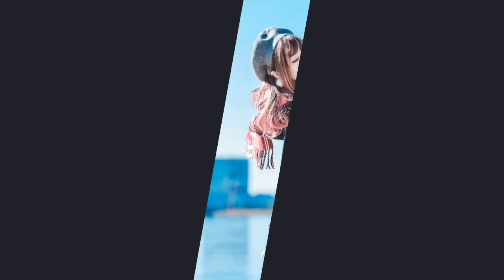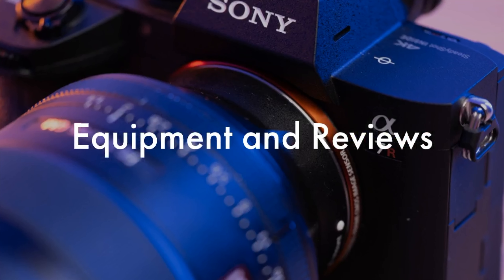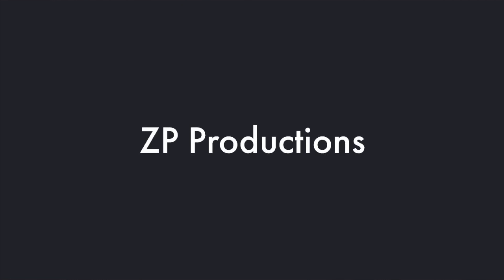Hello everyone and welcome to Zappi Productions. This is a review of the Nikon Z 15mm f1.8S lens and I think it's an outstanding lens. I'm Richard, and before we start, let's take a look at some photos. I have done 9 photo shoots with it, so let me share some photos from this lens.